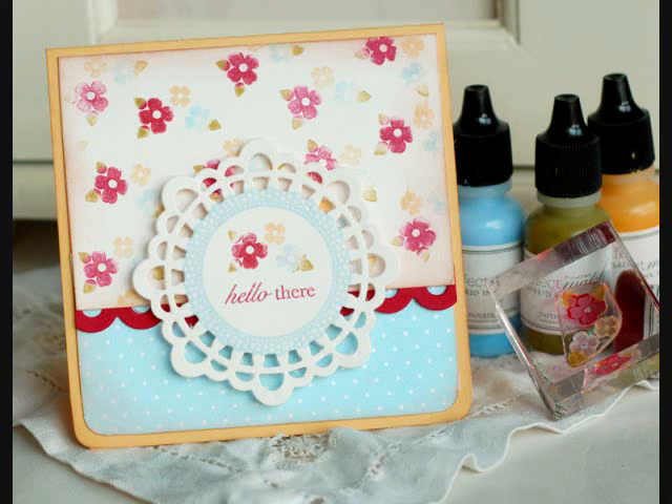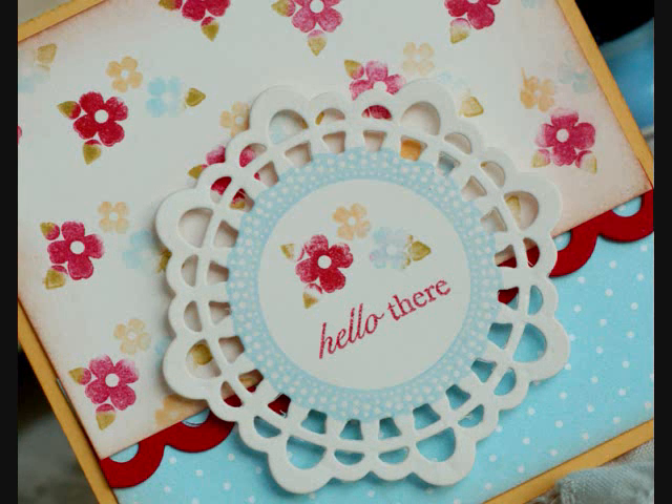Hey everybody, welcome to the next installment of Make it Monday with Paper Trey Ink. I'm Betsy Veldman and today I'm going to be sharing a technique for multicolored stamping using ink refills. A similar look can be achieved using markers, but I decided to experiment and see if I could come up with a similar solution using products I already have on hand. I'll be showing you how to create the stamped floral background on this card as well as the focal point image.